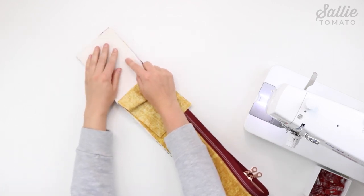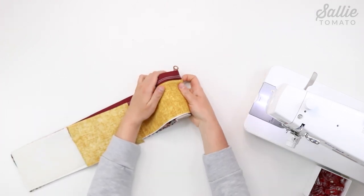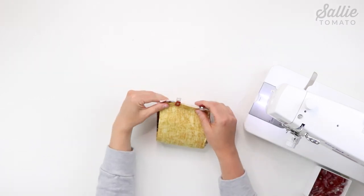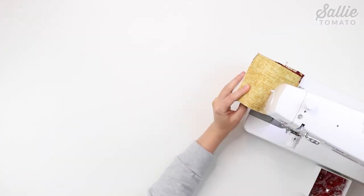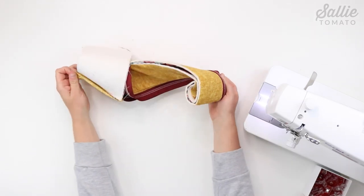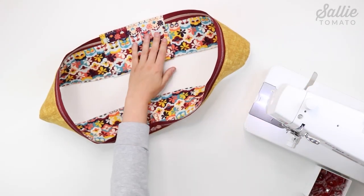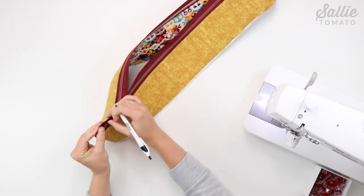Repeat the same steps to attach the opposite edge of the gusset pieces to the opposite edge of the side panel. Start by matching the main fabric's right sides together, then roll the side panel nice and tight, and with right sides together match up the lining pieces. Add some sewing clips to hold together and sew with a quarter inch seam allowance. After sewing, unroll the piece so it is right side out and do your top stitching. Then fold the assembled gusset in half matching the gusset seams to mark the top and bottom center on the front and back.